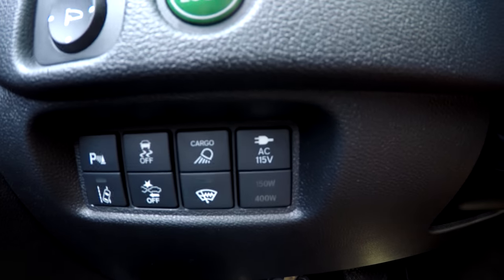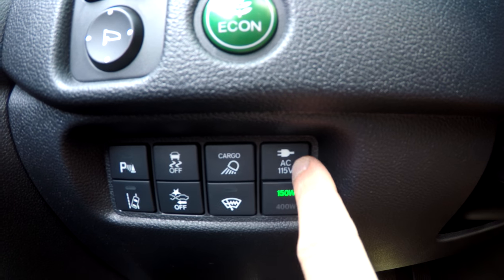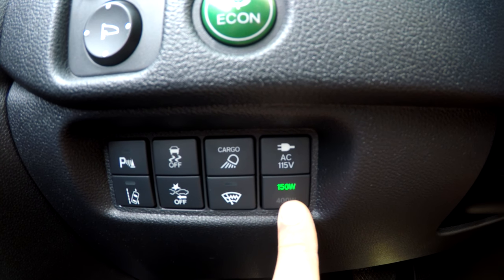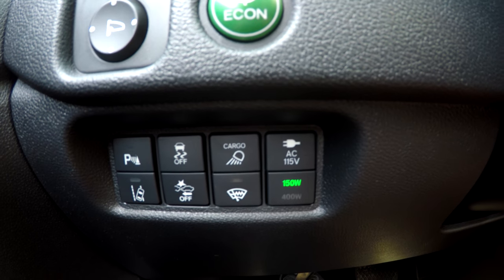So you see that button right here — AC. Press here, and now you have the 150 watts on. You have power back there.